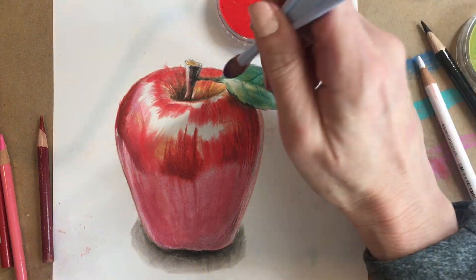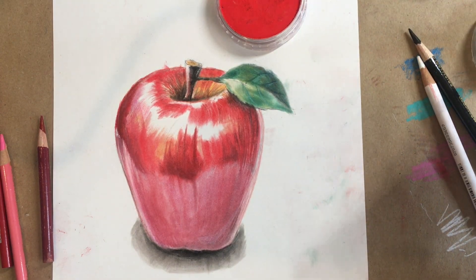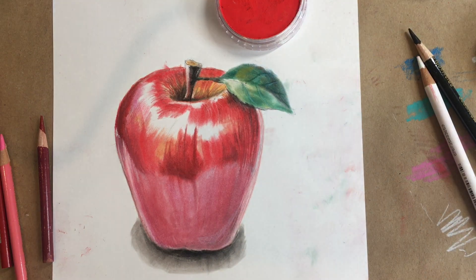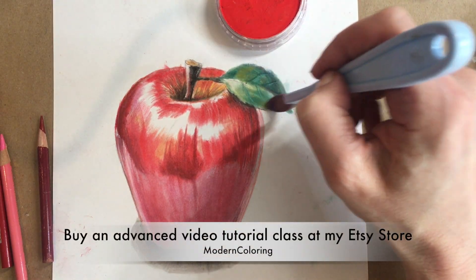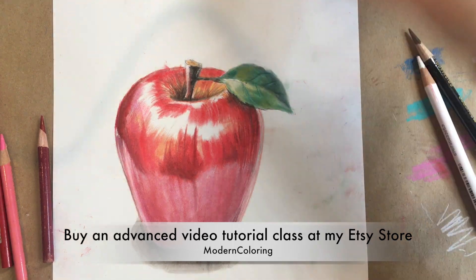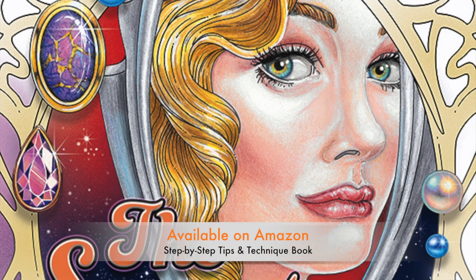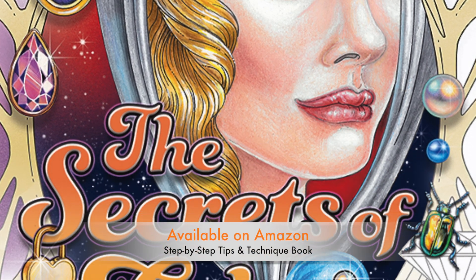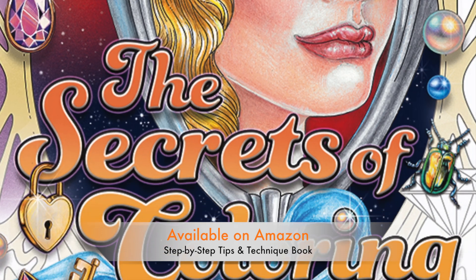Well, I hope you have enjoyed yourself and learned a bit from this lesson. If you would like to learn more — like how to create a really cool space scene background like a nebula — you can take one of my Etsy online classes for purchase at Modern Coloring. And if you're looking for just a little bit of help with your technique, perhaps purchase my book, The Secrets of Coloring. Thanks, have a good one!